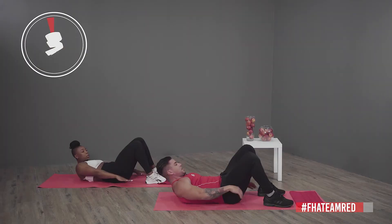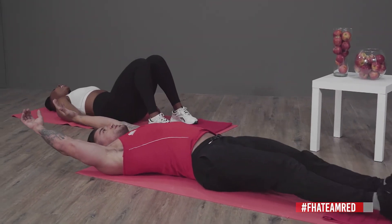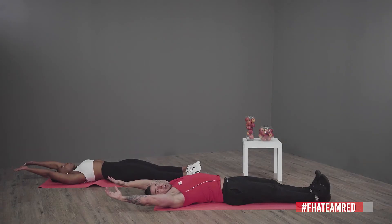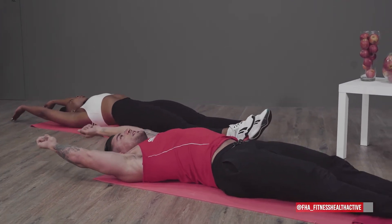Stretch out guys, take deep breaths — we've got 10 seconds before we do our last exercise: leg raises. Deep breaths, and we're going!